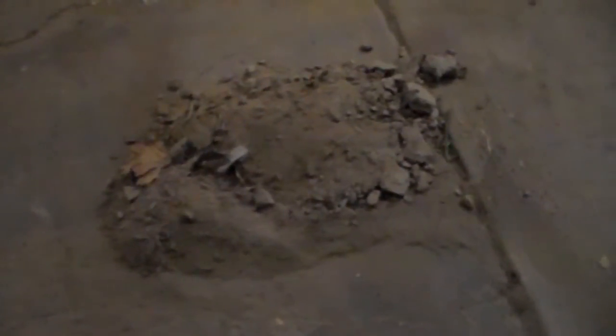Hey guys, I just thought I'd share with you the pile of dirt that I pulled out of the back of my Jeep. All this was underneath the bumper — it was in the bumper, in the back bumper and some of the frame rails. It's a big-ass pile of dirt. All that was just in the rear bumper.